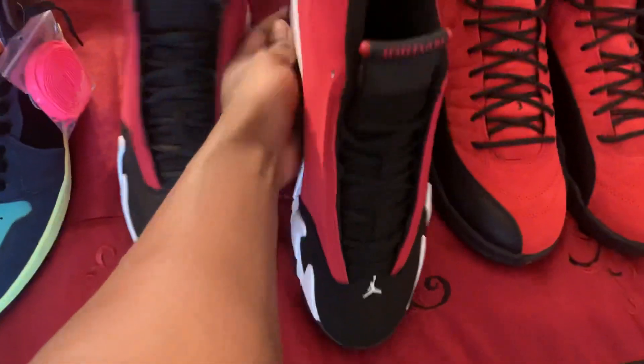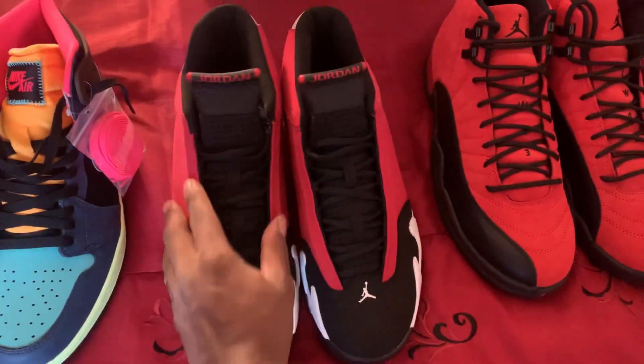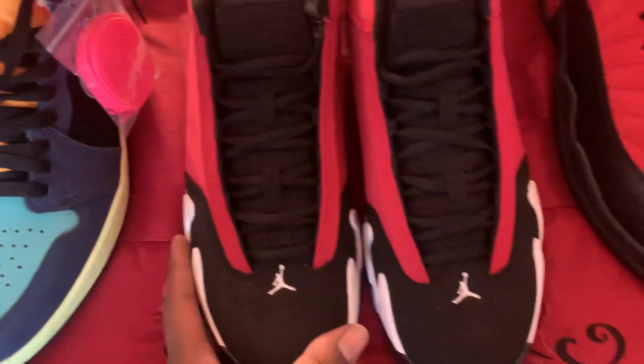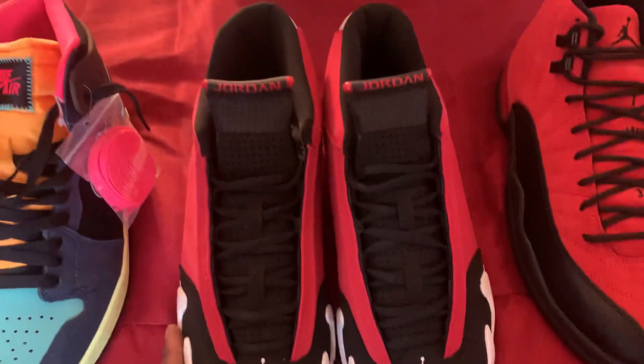Everything right on them. I said these are authentic — everything firm on them, no loose stitching. Perfect.